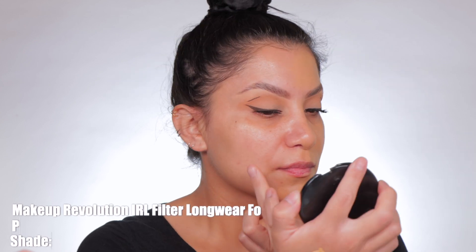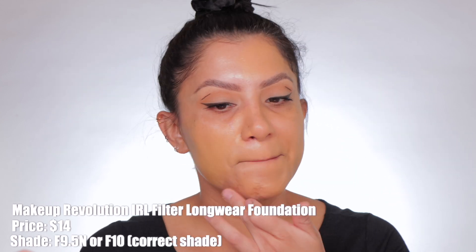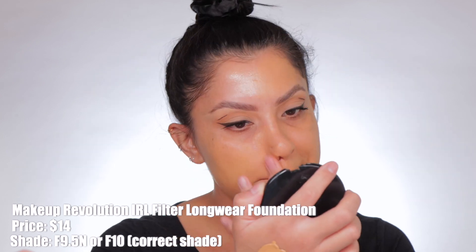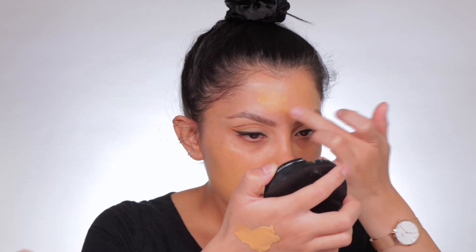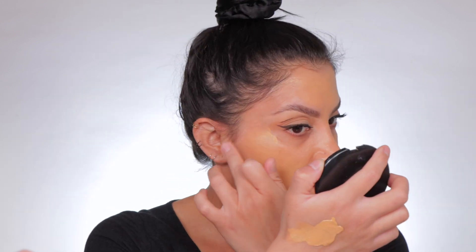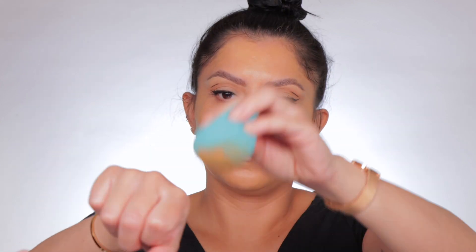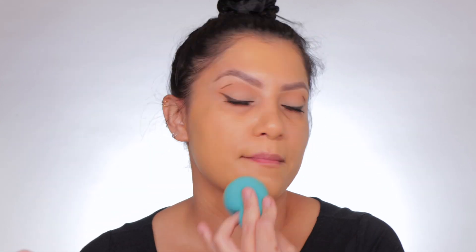Anyway, let's go on this side. I'm going to apply it here and give you all the info about this product. New Makeup Revolution IRL Filter Longwear Foundation retails for $14. I am in the shade F 9.5. It comes in 30 shades — so it's a filter in a bottle. This medium to full buildable foundation has a soft breathable matte formula rich with niacinamide. Oil-free, shine-free, crease-free, life-proof, and smudge-proof while providing 16-hour wear.